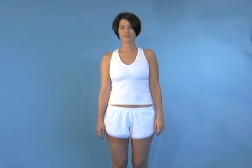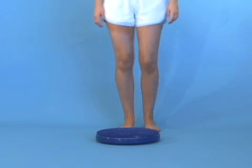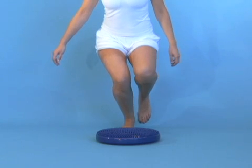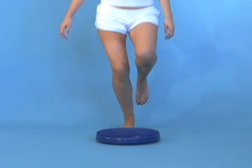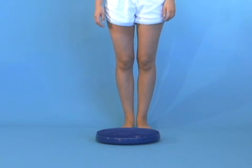The next portion of the examination evaluates core stability. To do this we simply have our patient stand up on one leg and squat down at least 90 degrees. We're looking at their knee to see if they have internal rotation of their knee, or they drop their pelvis, or they simply can't keep balanced.